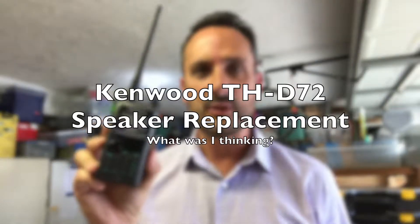I have a relatively new Kenwood, the THD-72. There's a great video already out there with the teardown of a THD-74 — do a search for it, it's very good. It gave me the encouragement to take this one apart.